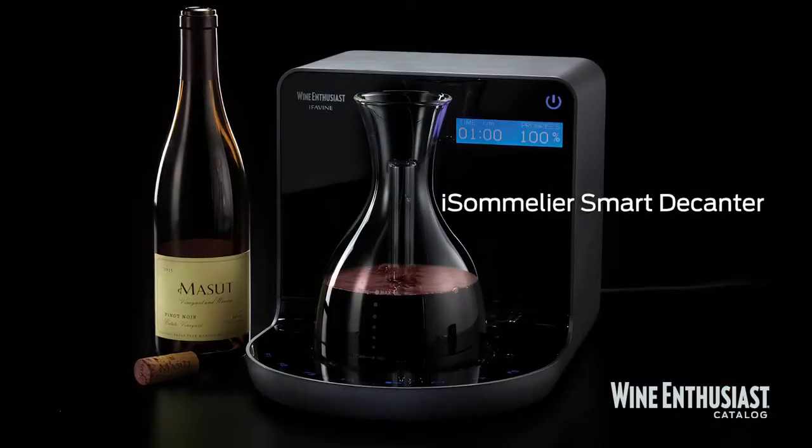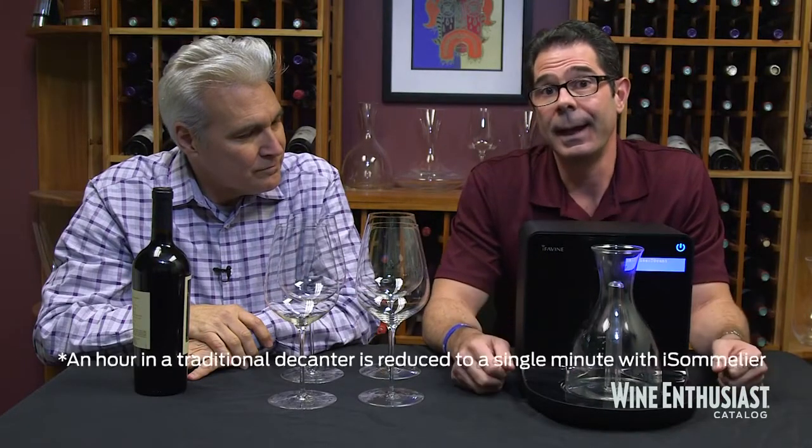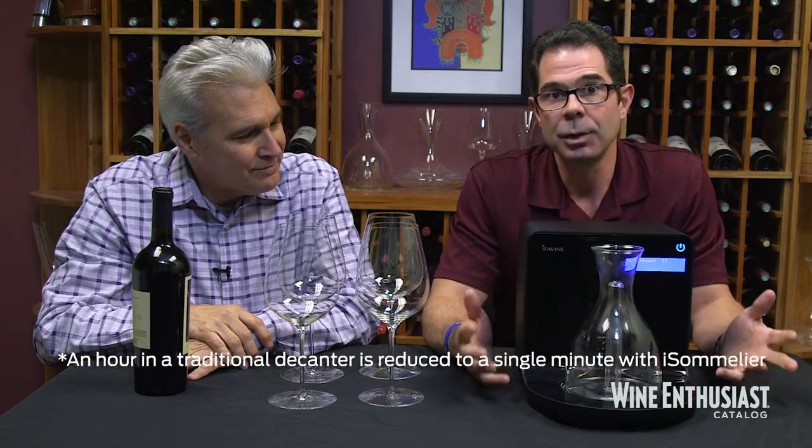Hi, I'm Marshall Tilden with The Wine Enthusiast and I'm here today with the iSommelier Smart Wine Decanter. This is a revolutionary product that decants wines in a matter of seconds as opposed to hours, and we wanted to put it to the test. So who better to ask than our own Josh Farrell, wine director from Wine Express, who selected an appropriate wine for such a test today.